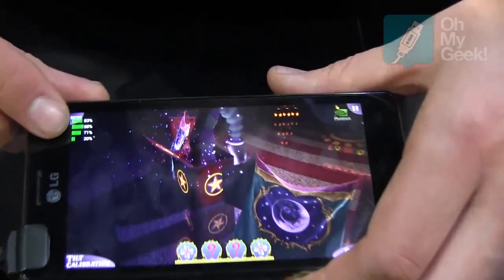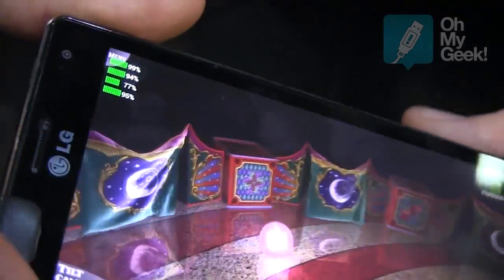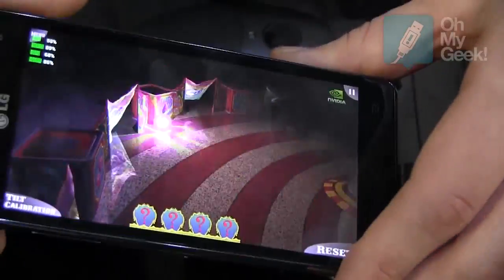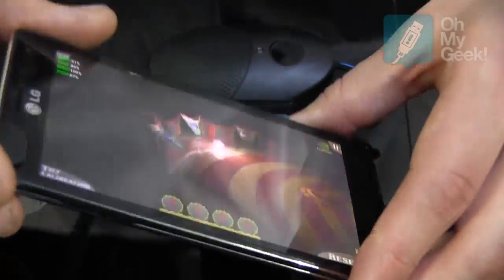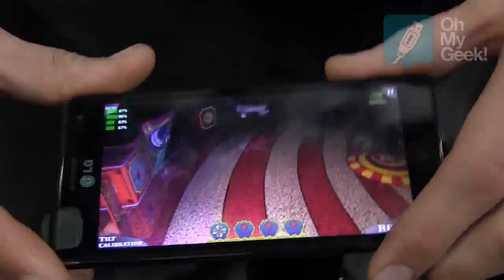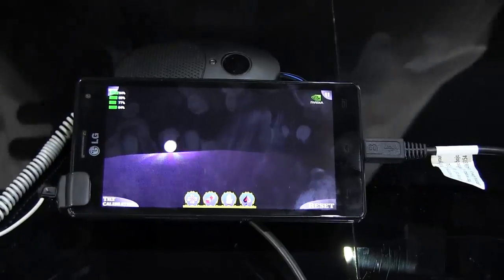On the top you can see how many cores are running at the moment. You can see how smooth and how fast it works — the cores react really fast. Of course the phone runs on Ice Cream Sandwich, Android 4.0.